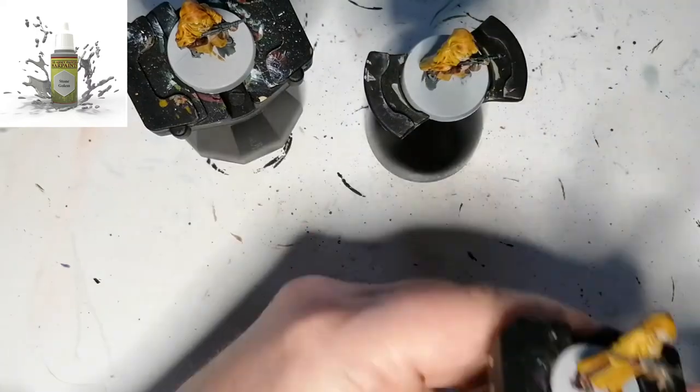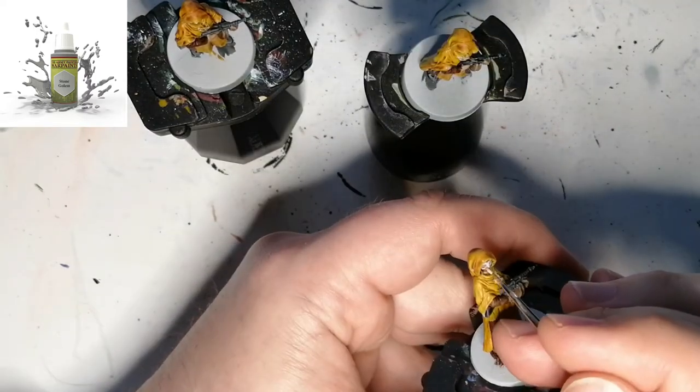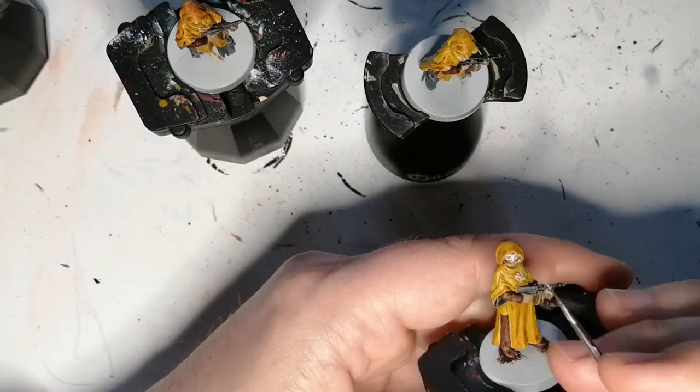No wash is going to be applied — just going to leave it nice and gray, just like that. The Stone Golem gives a nice color to this mask. It's perfect.